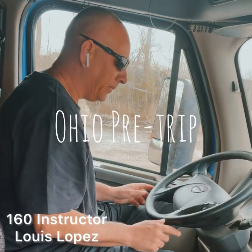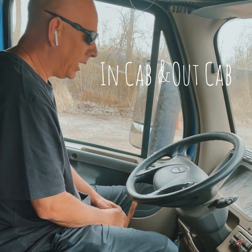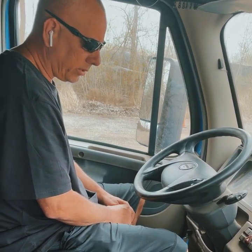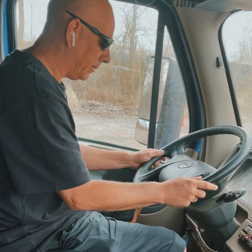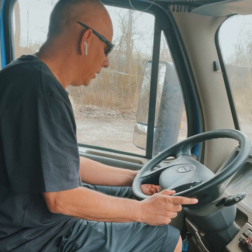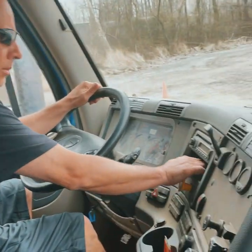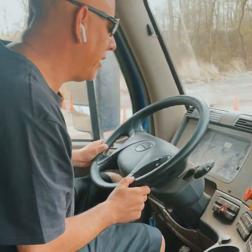This is the Ohio pre-trip for 160 Driving Academy. We're going to do the in-cab and out-cab, and we will start with the inside. We will do our air leak test first. To do that, you have to go to the auxiliary and push in both buttons. It can be in neutral or drive, it doesn't matter.